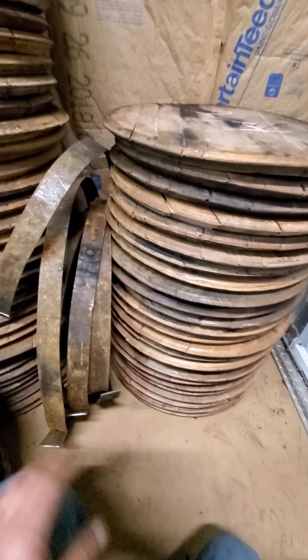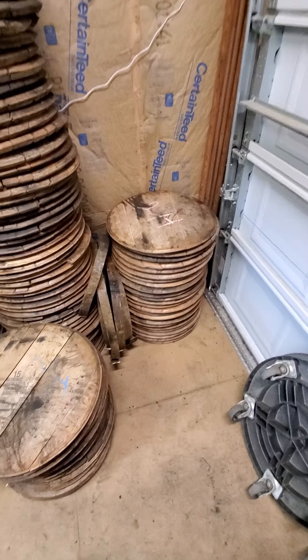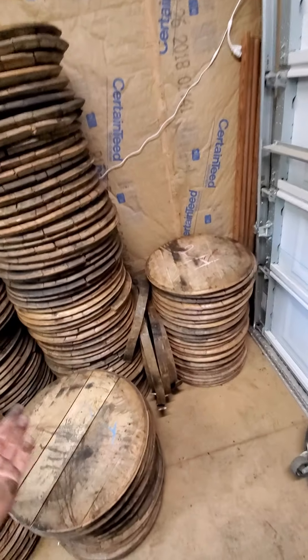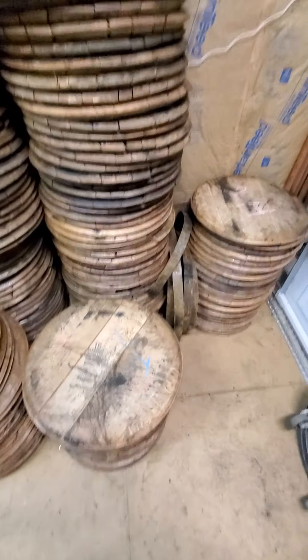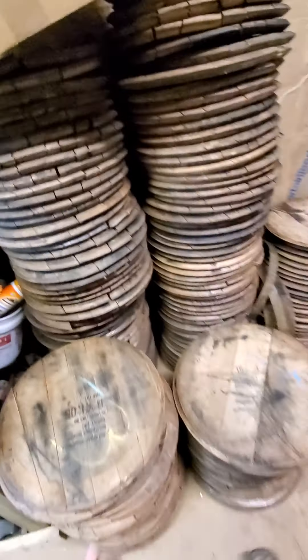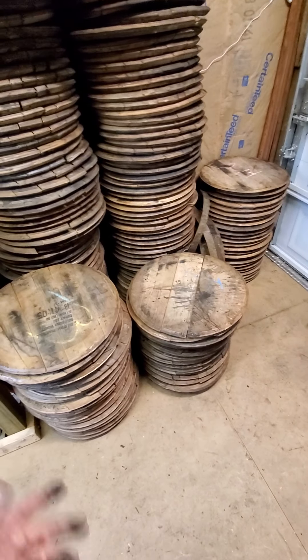We don't touch the lids that we ship out on the pallets. Those lids come into the warehouse, they stay wrapped up, and they get shipped right back out. There are 160 lids on a pallet, and I ship individually from here at eight dollars a lid plus shipping.